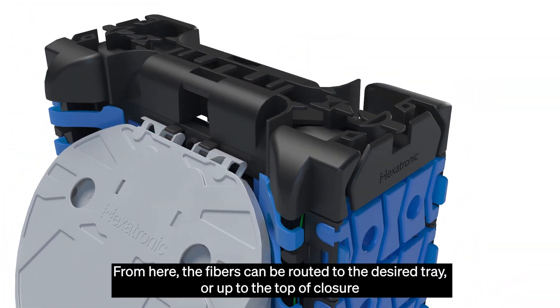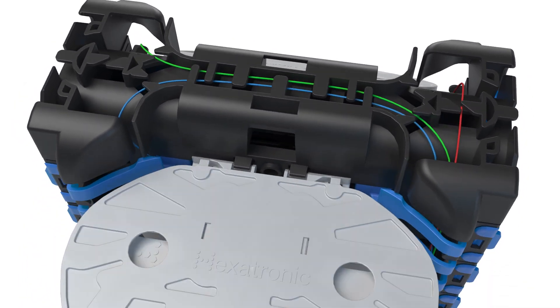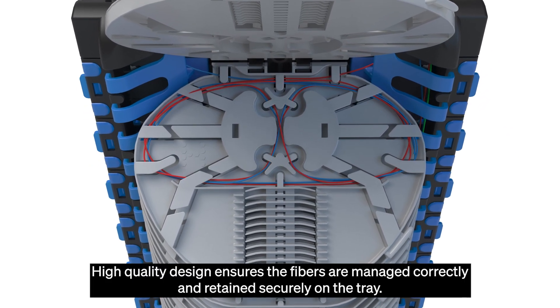From here the fibres can be routed to the desired tray or up to the top of the closure where they can transition between raceways again. High quality design ensures the fibres are managed correctly and retained securely on the tray.